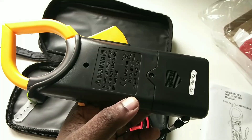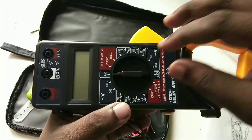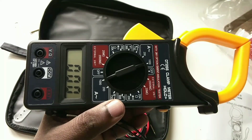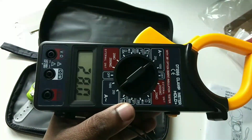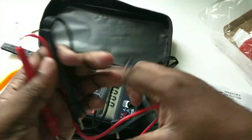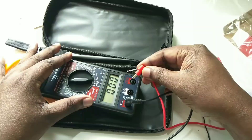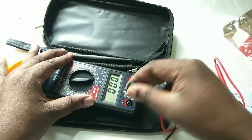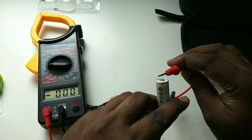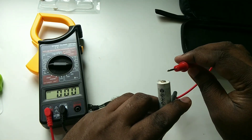We can easily detect damaged parts, broken conductors, or excessive resistance in a circuit that is open and discontinuous, which restricts a seamless flow of current in the circuit.